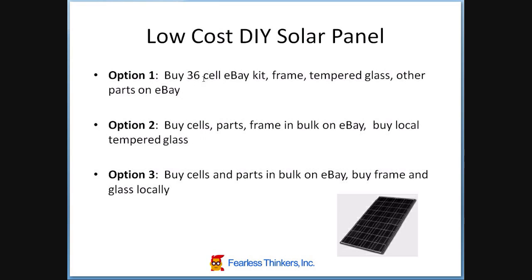The second option is to do the same thing, except buy in bulk aiming to build four to six panels, saving a bit on all the parts. Instead of buying tempered glass cut to size and having it mailed to me, I'd have it sourced locally from a local tempered glass supplier. The last option would be to buy cells and parts in bulk like option two, but actually build the frame myself and obtain glass locally — in this case just clear glass. So let's see where this leads us.